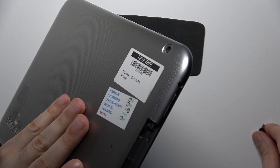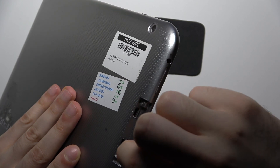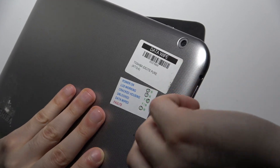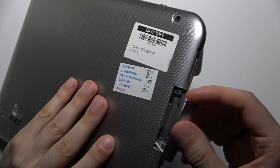So you just take your SD card, like this, and just insert it. Then you slightly press it so it fixes inside. And now it's in.